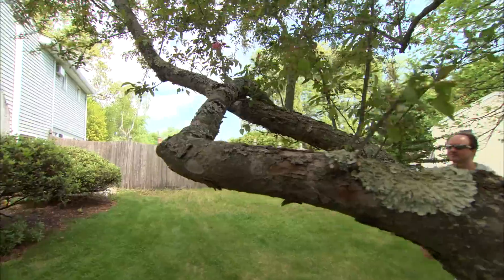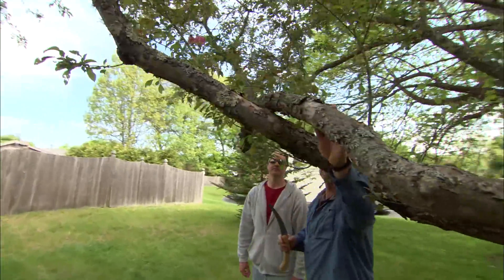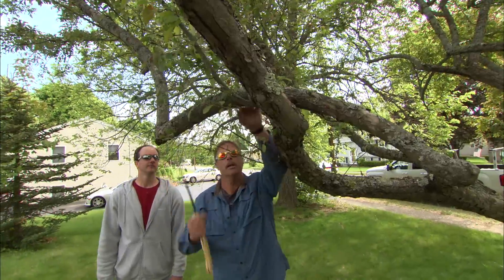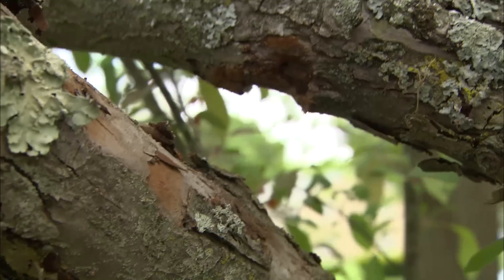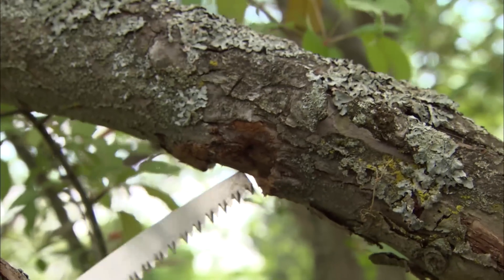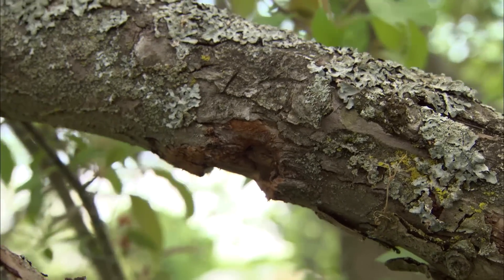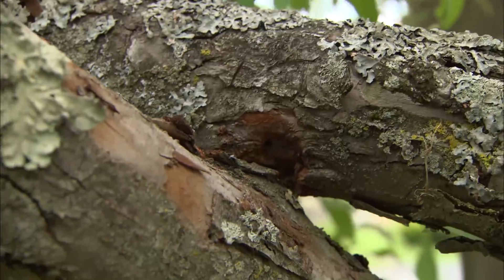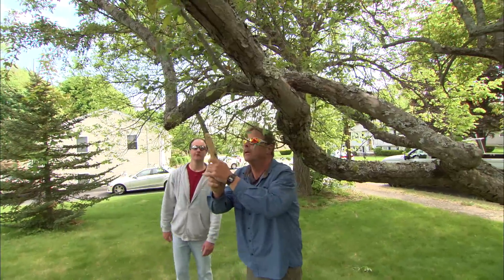Here's another branch to get rid of. This branch comes over and crosses over a lower branch, and if you look closely, you'll see it's actually rubbing together — there's an injury there. I want to keep it from doing too much damage to the big lower stem, so I'm gonna cut this top one off with a rip cut.